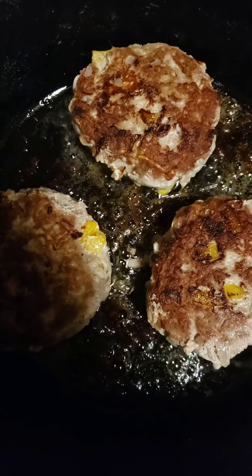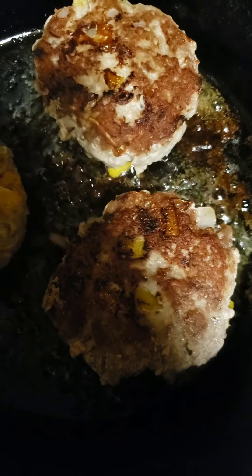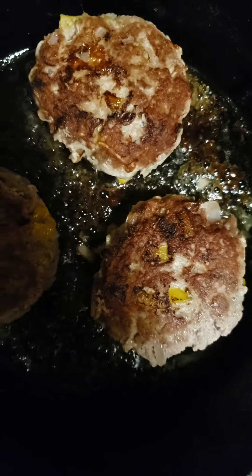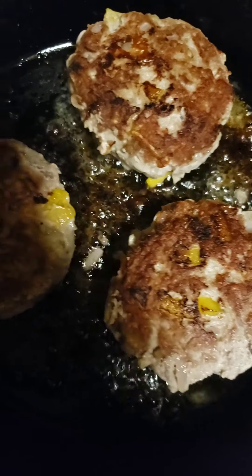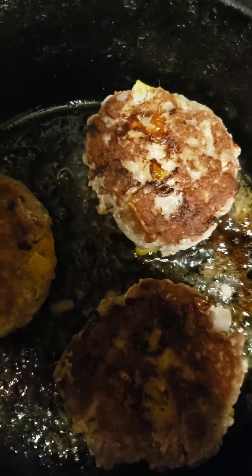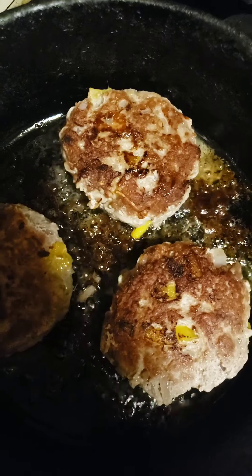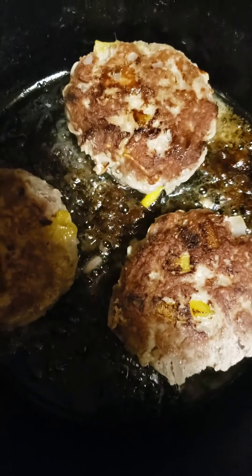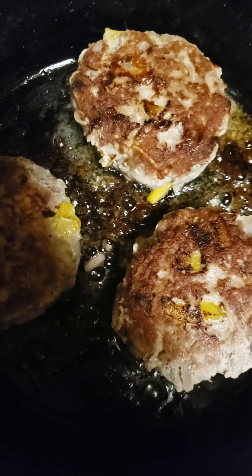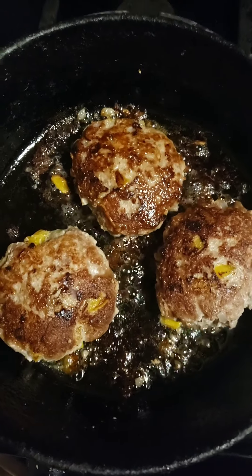As you can see, we went ahead and flipped those burgers and got a nice little crust going on. Now, one thing a lot of people do is smash down on their burgers — don't do that. When you smash down on your burger, you're definitely smashing out all of those juices. So try to stay away from smashing down on your burgers.